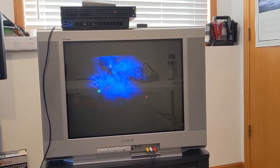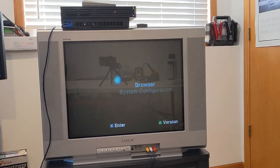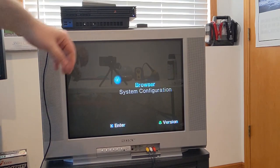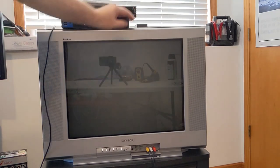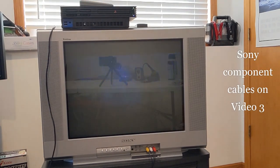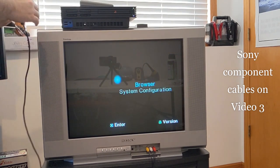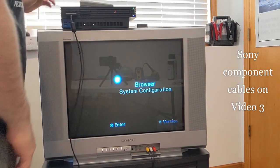I reflowed the solder and had a general look at the capacitors and stuff to see if anything was visually and obviously blown, and I didn't see anything. Replaced the battery, reflowed those solder points. Here I am trying a different set of cables — I also have the actual Sony component cables. No change.